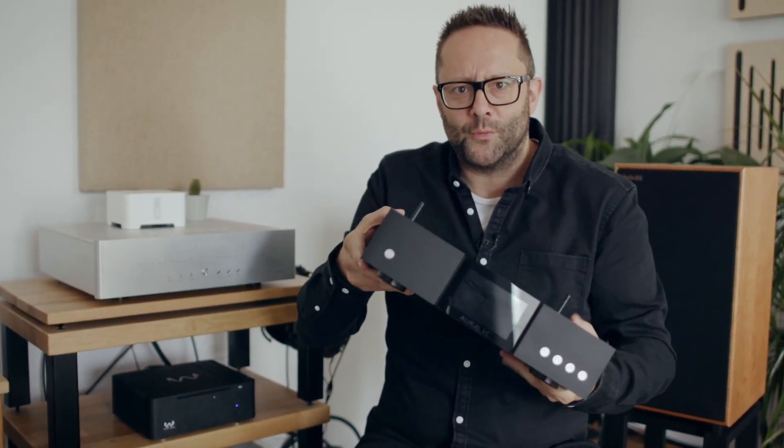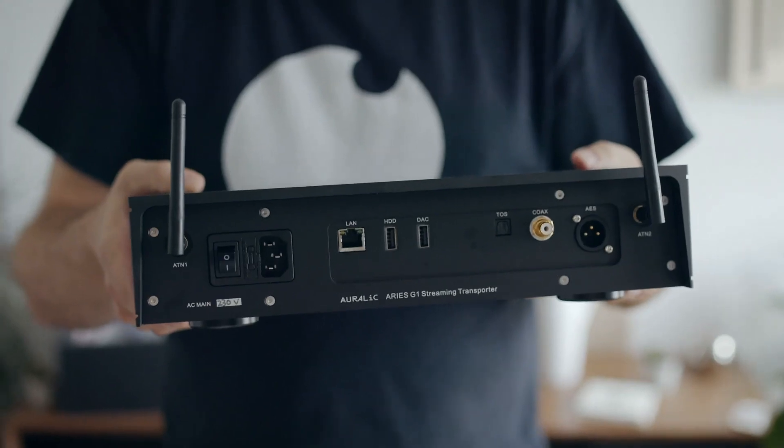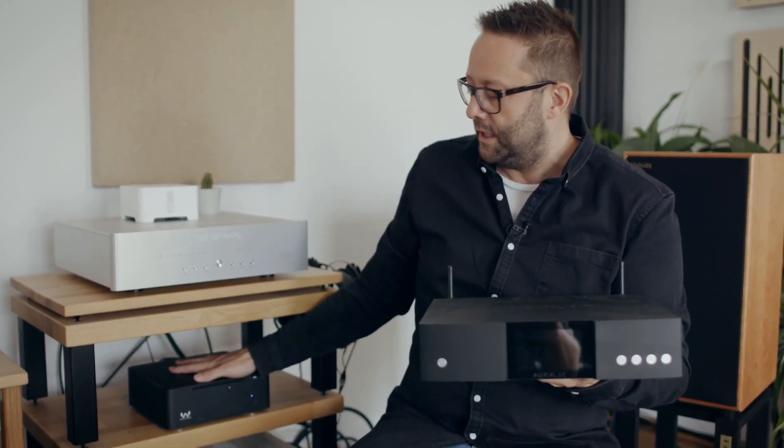The Auralic has a screen and Wi-Fi; the Wired for Sound has neither, and it's also more expensive — $3,000 USD versus just over $2,000 for the Auralic. The crucial sonic difference is that the Wired for Sound sounds wetter — more fluid — whereas the Auralic G1 sounds a little drier by comparison. The Wired for Sound really does sound more fluid in its presentation of music, which you'd expect given the price difference.